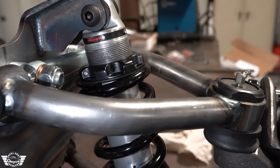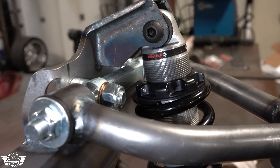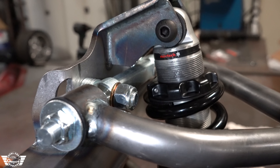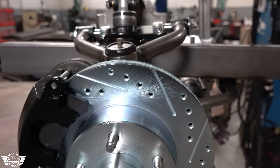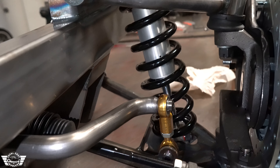We will custom match your spring rate required for the weight of your vehicle. The Moog ball joints, upper and lower, are both screw-in style — the upper is a K772, the lower is a K719. Control arms are all DOM, inch and an eighth, 156 wall.